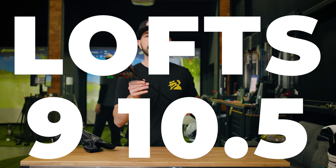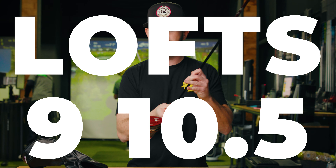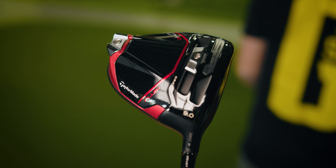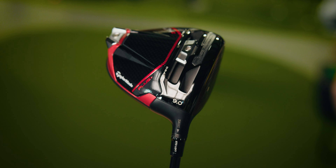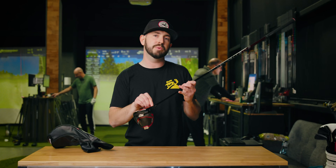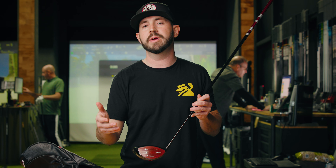Let's take a look next at the Stealth 2 Plus. You got the track weight here where you can adjust it from heel to toe and adjust the playability of it. If you wanna hit the shot a little more to the right, you're gonna put that weight a little more in the toe. If you wanna hit it a little more left, you're gonna pull that weight and put it down on the heel. It's gonna be a nine and a ten-and-a-half degree option.